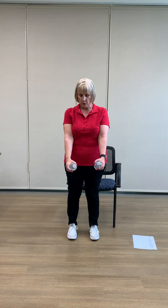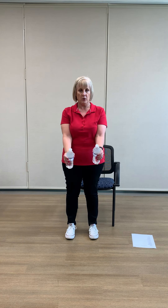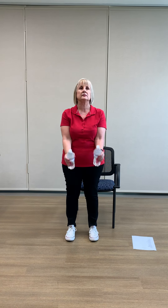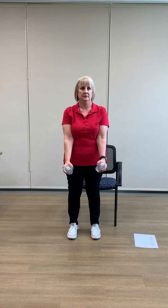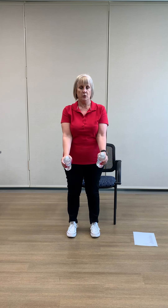Now we're just going to bring the weight — or whatever you're using — in front of you, and we're just going to come up and down like we're hammering. So it's called a hammer curl. Let's do two more.